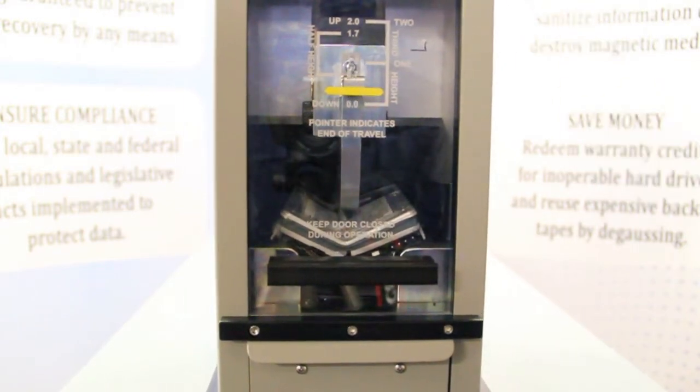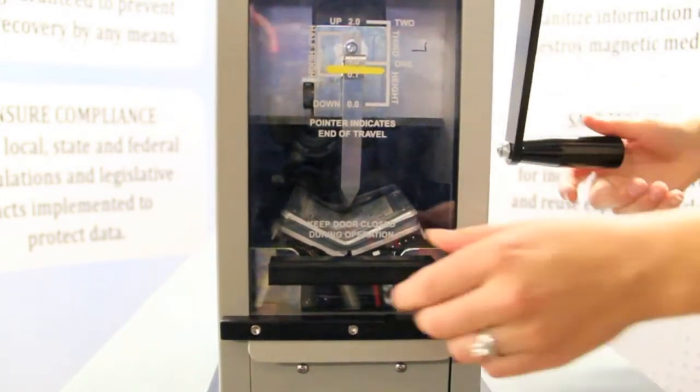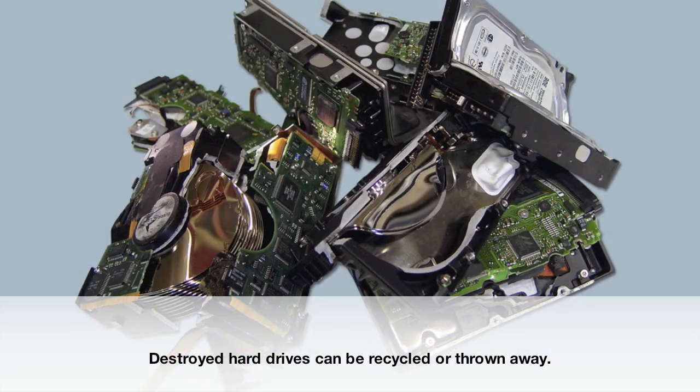a powerful force that bends, folds, and shatters the platters and circuitry of the drive, rendering it unusable.